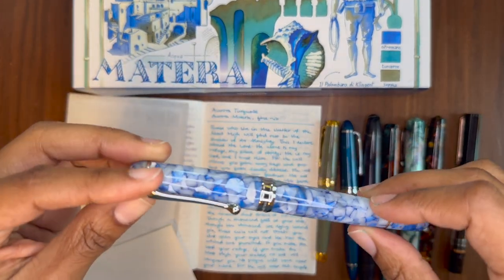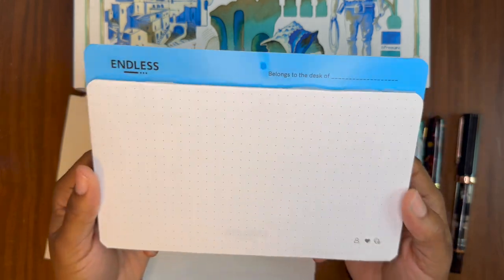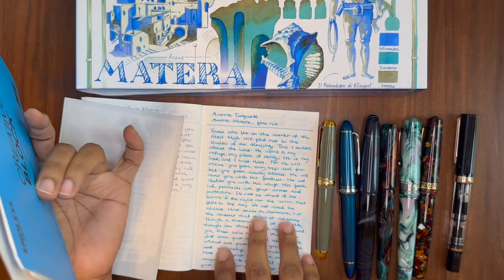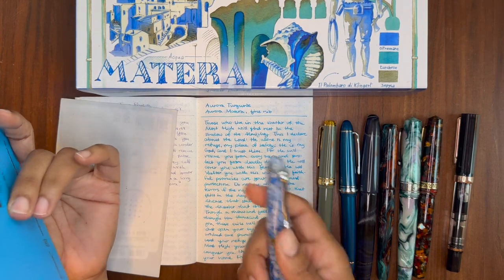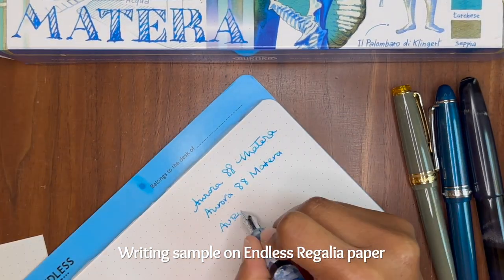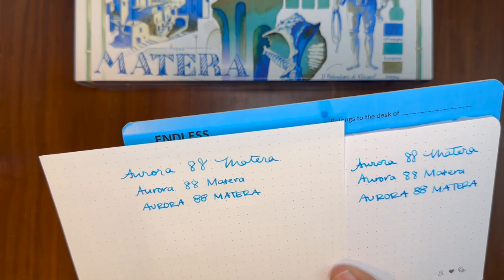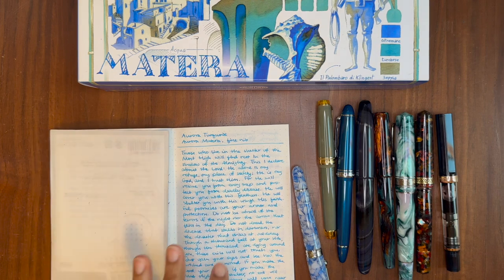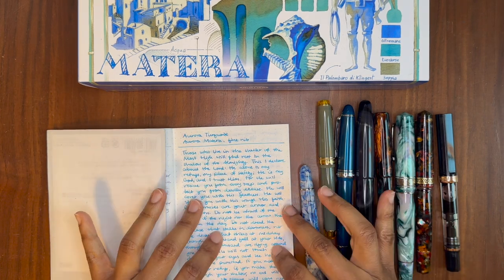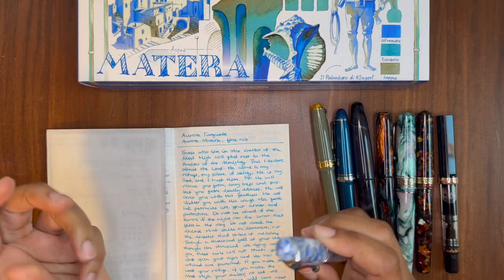The only issue is that I prefer writing with this on non-Tomoe River paper. I have a sample of Iroful paper and also Endless Regalia paper. After some testing, I realized I prefer this fountain pen on those papers more than on Tomoe River paper. This is just a sample of the Aurora turquoise ink I currently have in it. I love the feedback I get on these two papers — it's smooth, but not so smooth that it feels like writing on glass. On Tomoe River paper, it feels a little less lubricated, like I'm writing with a drier ink, so it doesn't quite glide along as expected. I just prefer it on Regalia or Iroful — something with a little more texture.